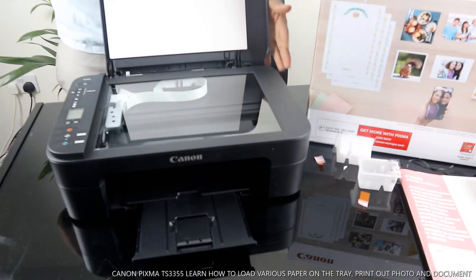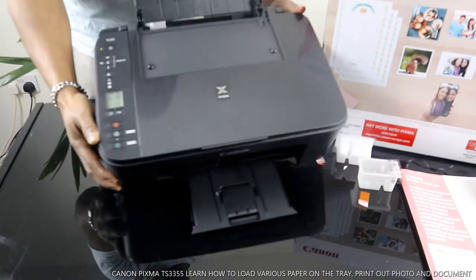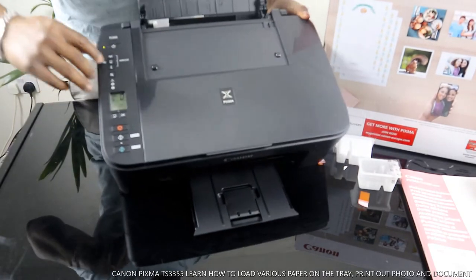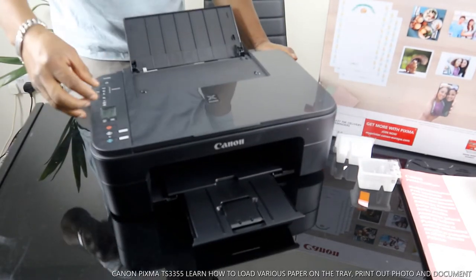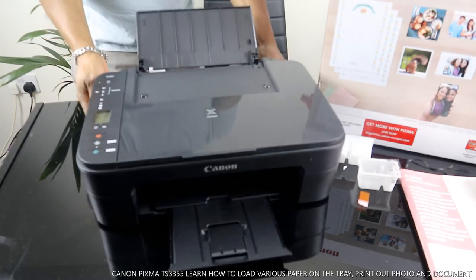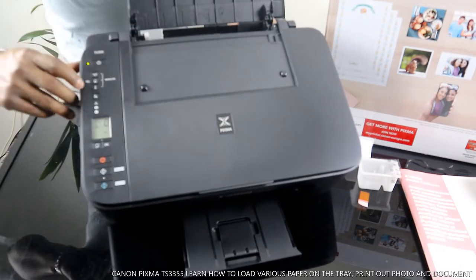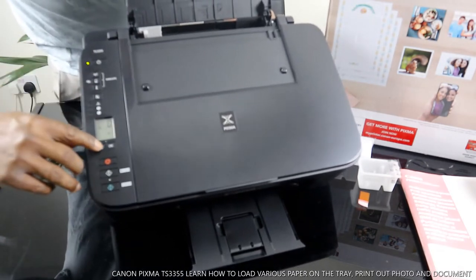In the sense that it can copy, scan, and print. This printer is dual-band Wi-Fi, network, and USB connection. Right now this printer is connected to a Wi-Fi network. I want to show you some of the features. You can turn this printer on and off from right here, and this is the Wi-Fi button right here.